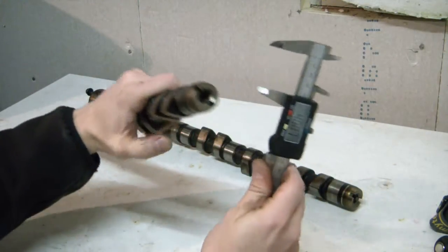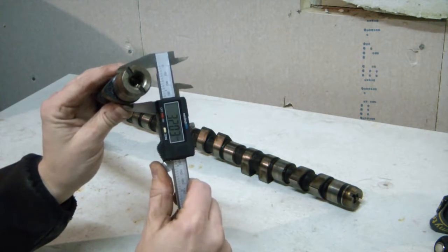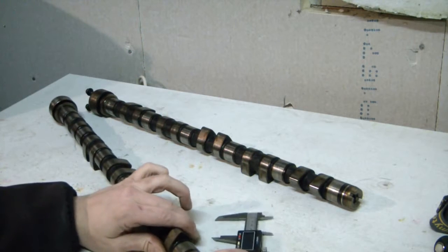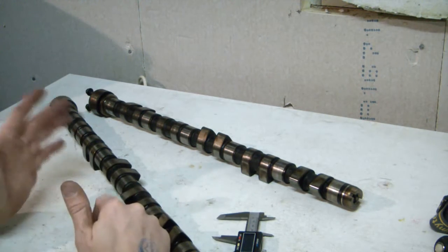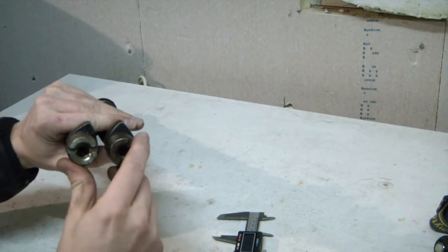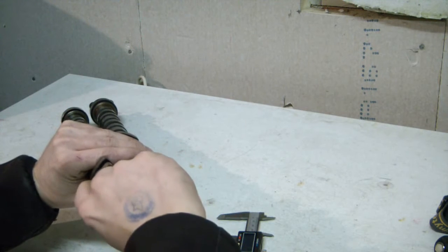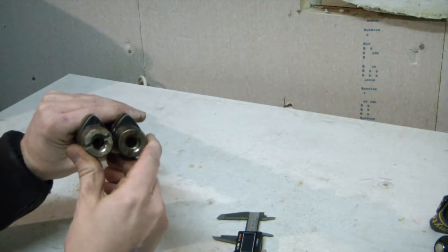Then if we take the naturally aspirated cam, we still see 32 millimeters base and lift of 40.5 to 40.6 — so basically 8.5 millimeters. You will be getting about half a millimeter more lift, going from 8 millimeters to 8.5 millimeters. It's very hard to see with the naked eye, but the naturally aspirated cam has a slightly bigger lobe angle, so it will lift for a longer time than the turbo one.